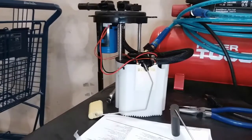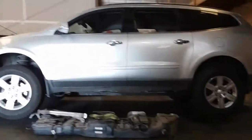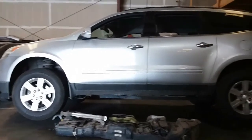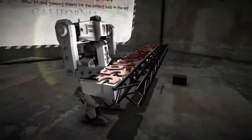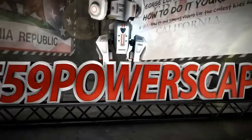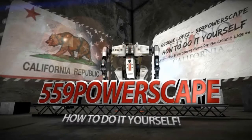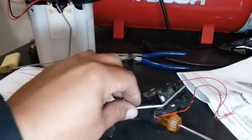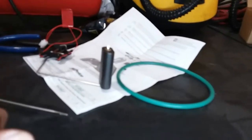Today we're going to install a replacement fuel pump on a 2011 Chevrolet Traverse. I just made a video of how to replace the fuel level sensor reader on this 2011 Chevrolet Traverse, and this kit came with a new fuel level sensor and a new o-ring for the gaskets.